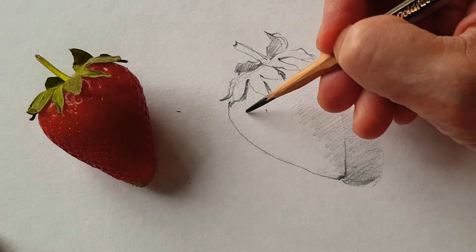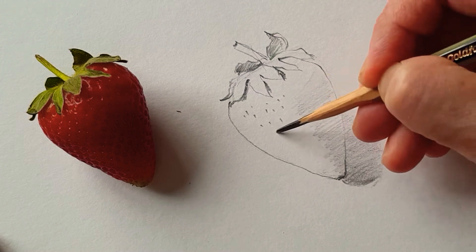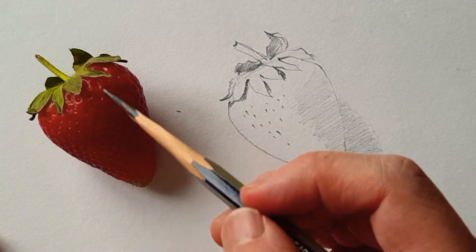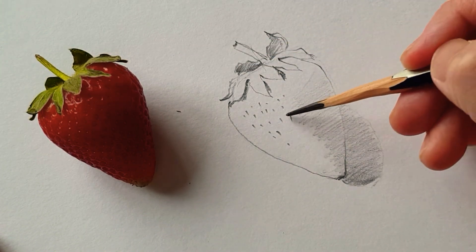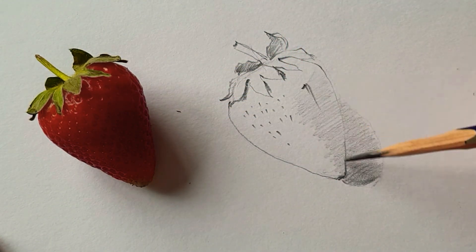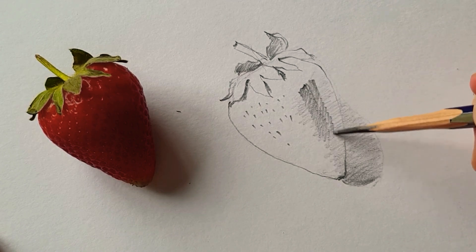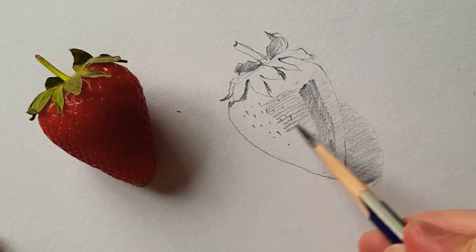And a little seed. But I don't really worry about too much detail for now, so just simplify. Especially this part is quite important, so I focus on this area rather than the other parts. And this area is quite a dark accent.